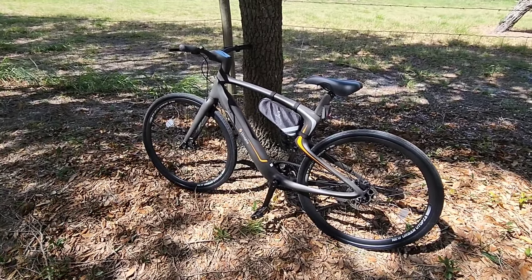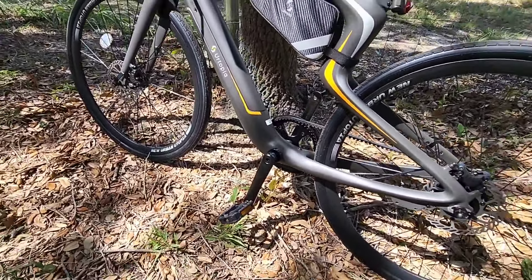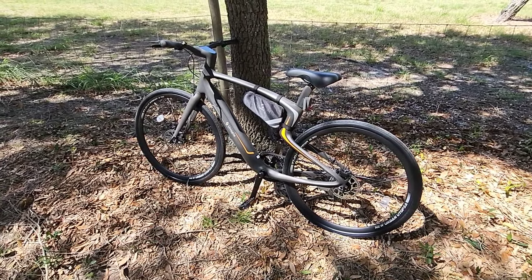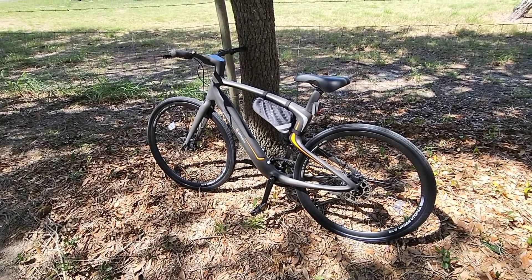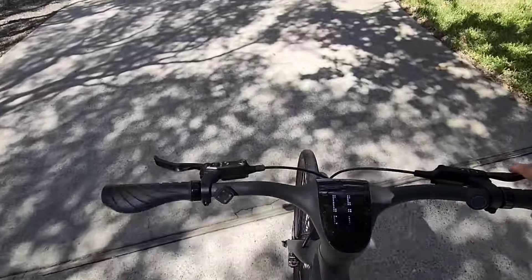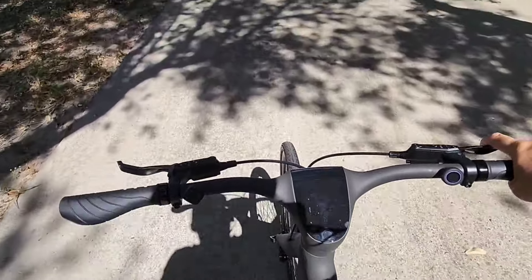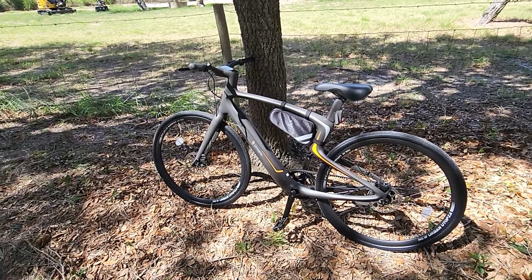Even though I do wish this was a mid-drive bike — where the motor is placed in the center — this is a rear-drive or hub-driven bike with the motor in the hub of the wheel. It does use a torque sensor versus a cadence sensor. A torque sensor won't give you that jerky, lacking power-assistance feel that you might get on lower-cost bikes. The pedaling sensitivity is virtually real-time.